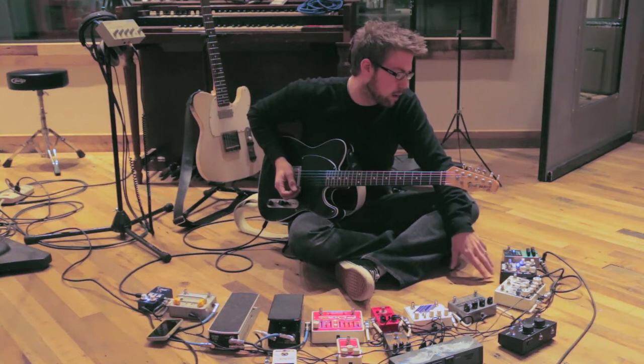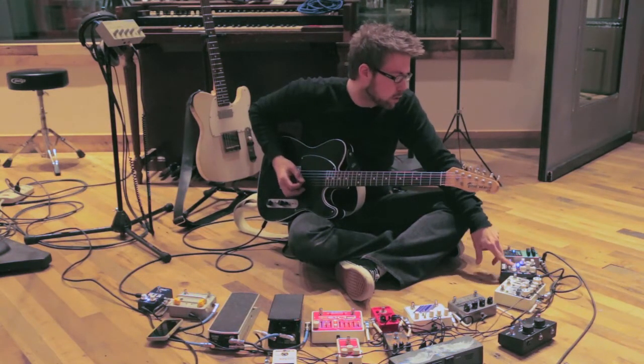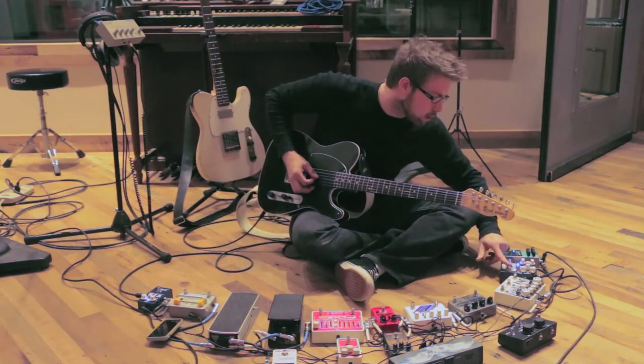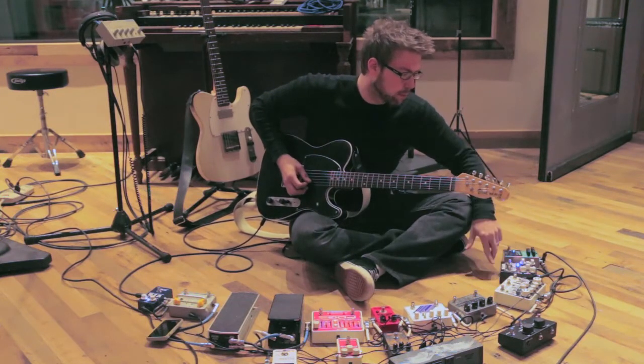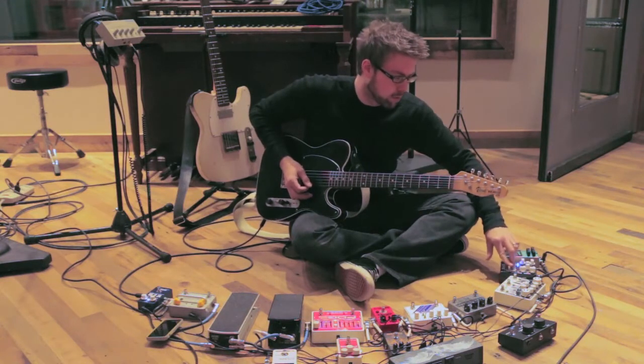Then I run into yet another delay pedal, which is a Tape Echo from Wonkler. That's got a tap tempo so I can change the tempo for a slow song or a fast one.